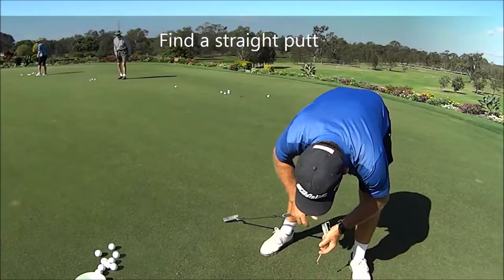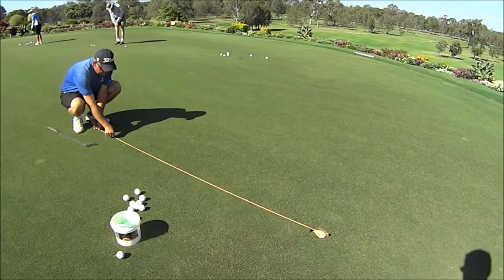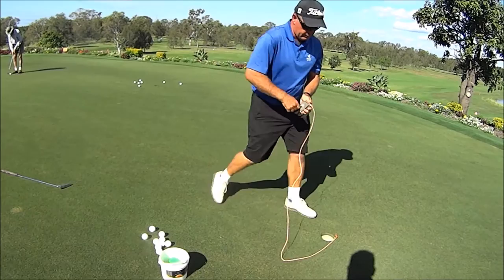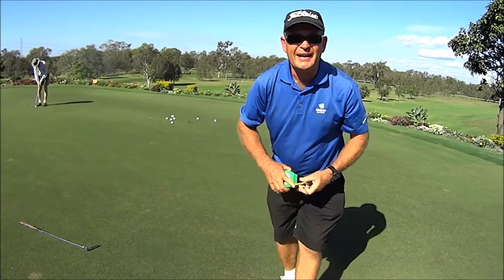We need to find a straight putt. We're going to get our string line strung out, so that gives us a nice straight line on the green. Now prior to doing that guys, we want to make sure we have a straight putt first, because a string line will only work on a straight putt.